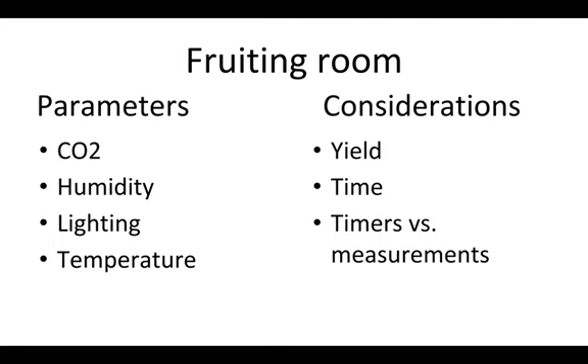What are the important parameters when thinking about creating a fruiting chamber? There are four of the most important things: CO2, humidity, lighting, and temperature. In later videos we'll go through each one of those and how to control them and the different equipment.